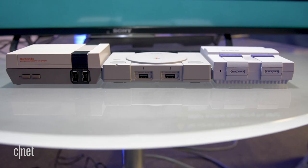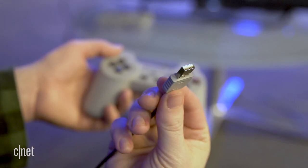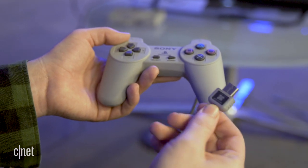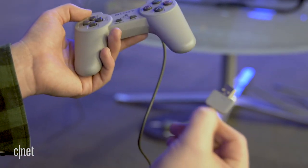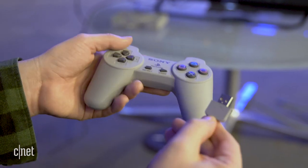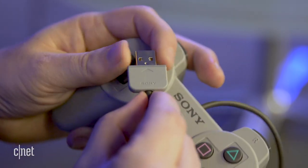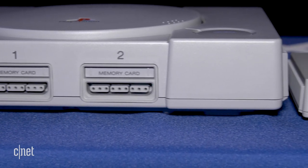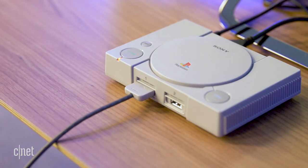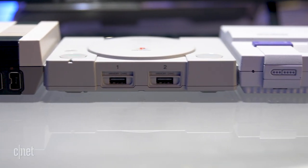One thing I like that differentiates Sony's PlayStation Classic from Nintendo's efforts is that its controller is USB. That means there's no proprietary connector — it plugs into a standard port you're already familiar with. There's no word yet if plugging it into a computer will let you use it on PC games or other USB devices, but it's nice to see a standard connector. My favorite part is that the connector has a thick Sony PlayStation 1 style port on the bottom that looks just like the connector from the original PlayStation controllers, making it look way more authentic when plugged into the console.